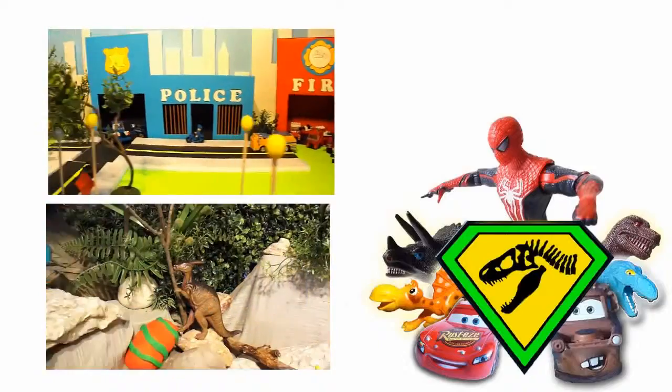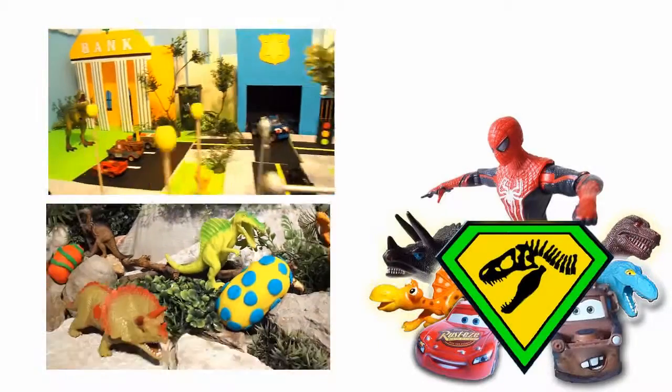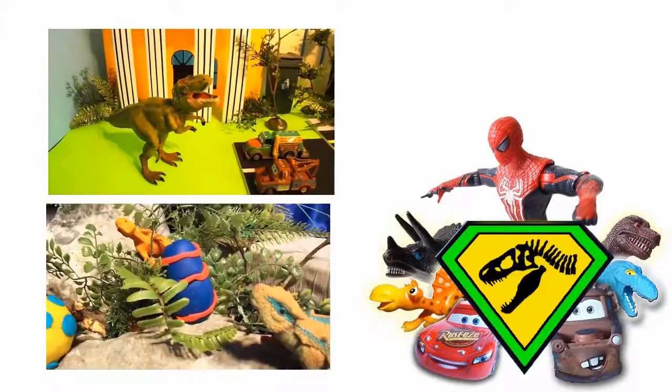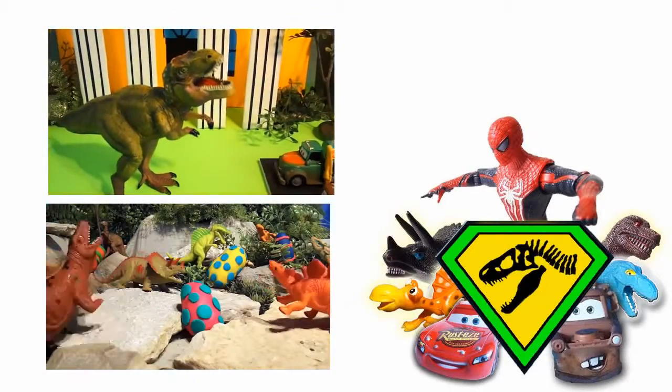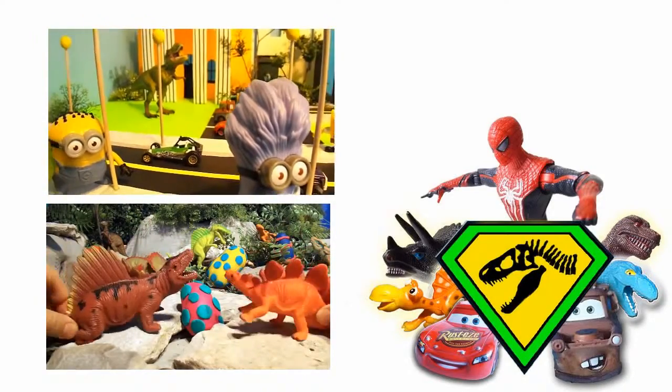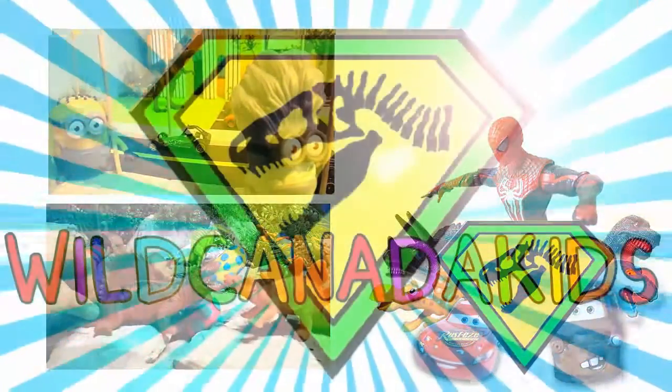Hey Wild Canada Kids fans! Thanks for watching this awesome SpongeBob, Minion Stuart, and Dinosaur Toy video! Make sure to check out the cool videos on the left and go to our channel, Wild Canada Kids, for more awesome movies! And while you're there, remember to subscribe to Wild Canada Kids so you don't miss any of the action! Wild Canada Kids!